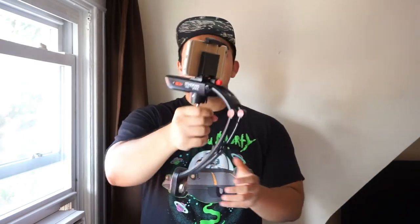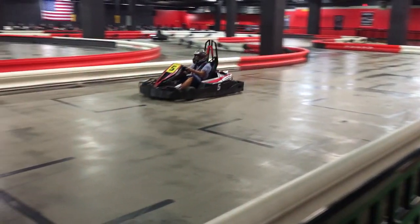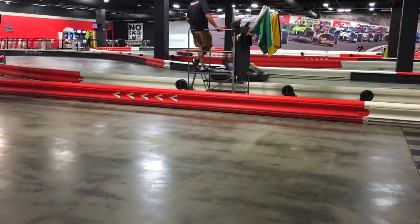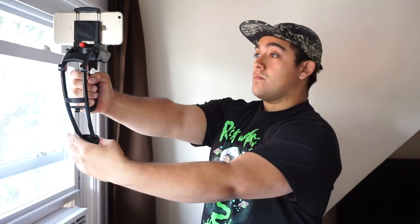Even though the Steadicam Volt does a great job of keeping your camera steady, you have to be mindful of your movements. If you move too much, the gimbal system will snag your hand on the counterbalance or the main body, ruining your shot. Move the system too fast and the pitch will start to change. The biggest issue I noticed is that this system does not do well in a windy environment — your phone basically becomes a sail, and a gust of wind will make it useless for video.